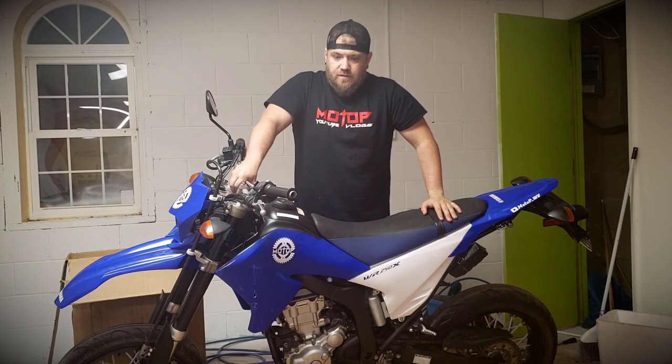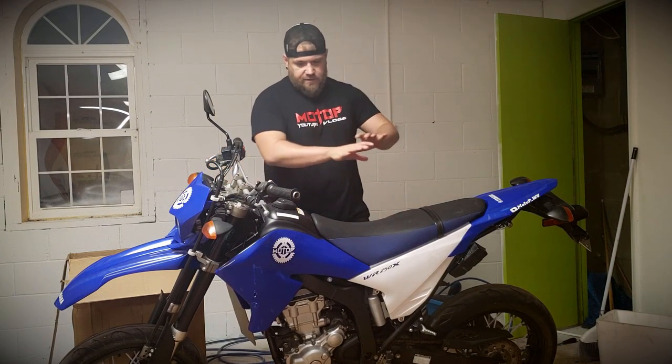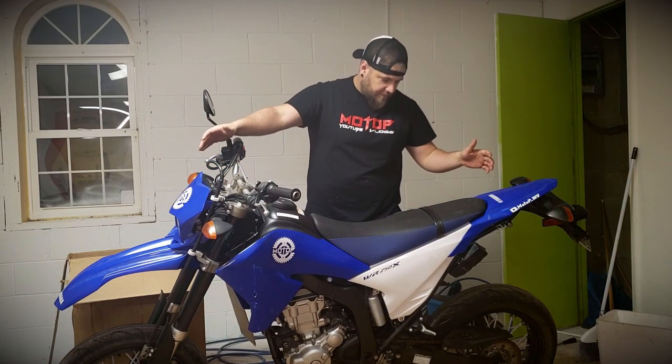Hey guys, we're back home now. I got the 2008 WR250X, which is our project bike for this whole mini-series that we're going to do. Got a whole bunch of parts in today as you've seen earlier in the video. So what I bought was all new plastic, front to back for this thing.